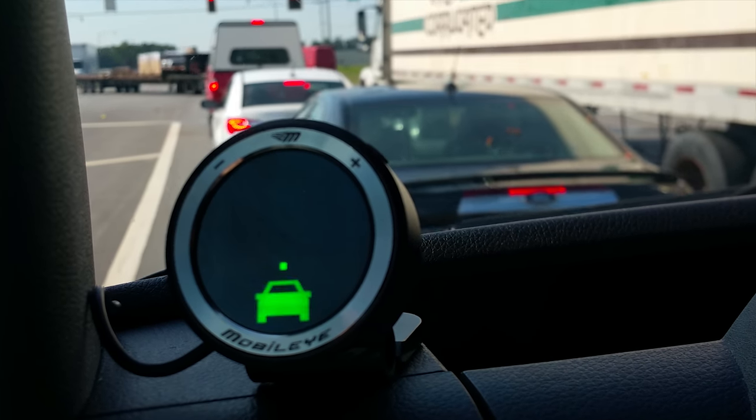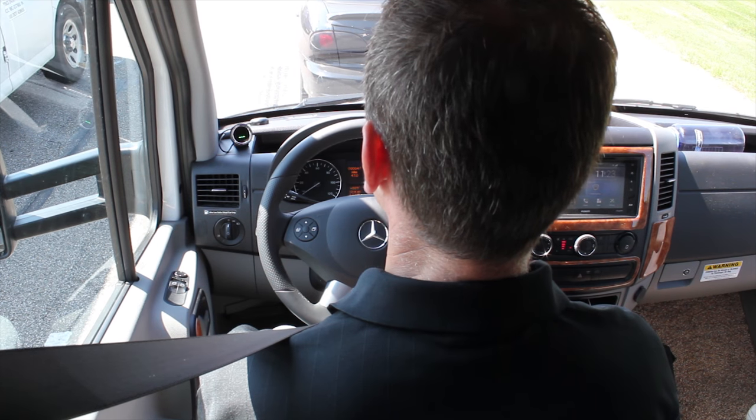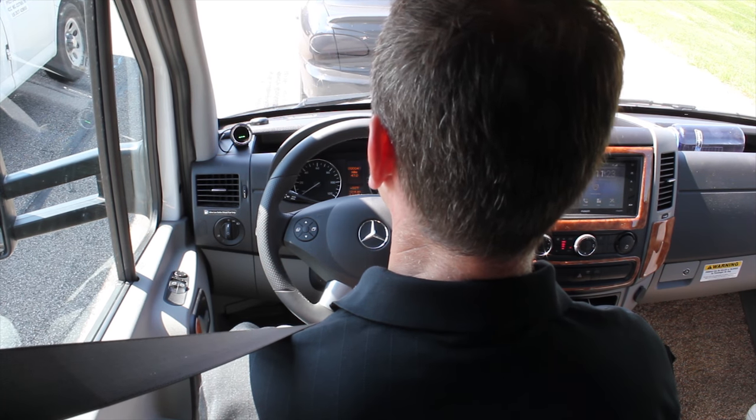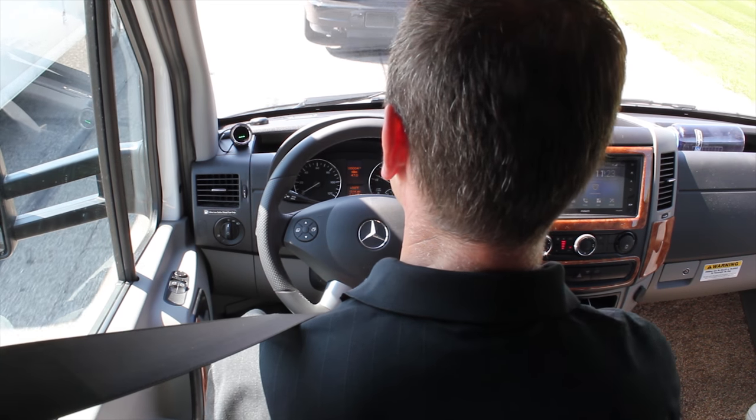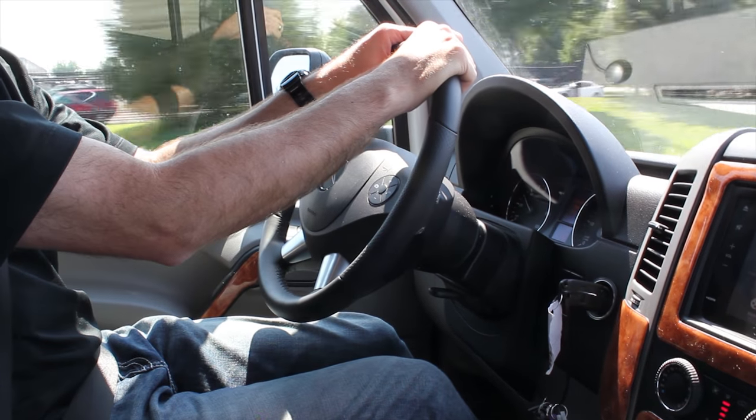Acting as a virtual bumper — say you start inching forward before the guy in front of you does. The urban forward collision warning will sound. This works from a dead stop to speeds around 18 miles per hour.